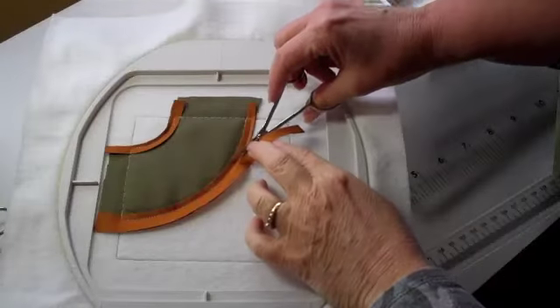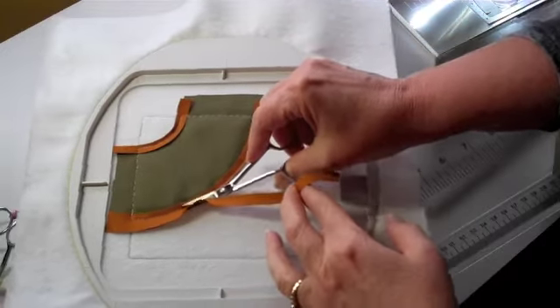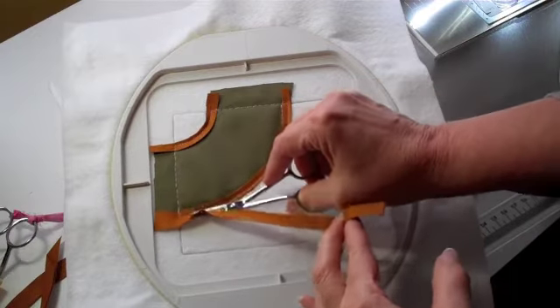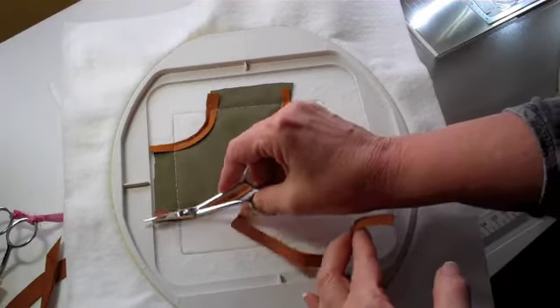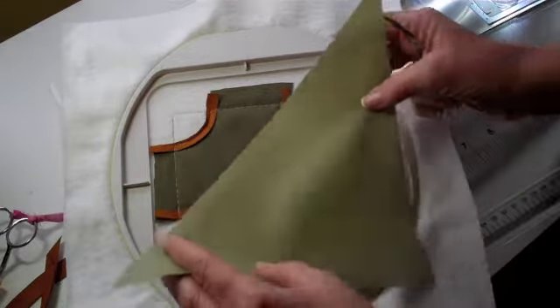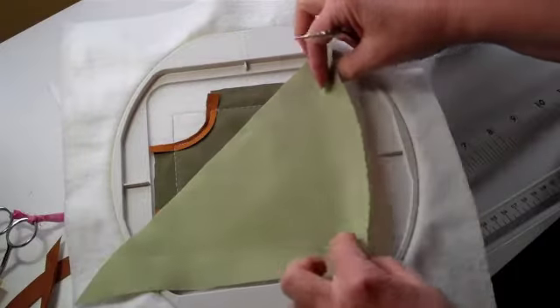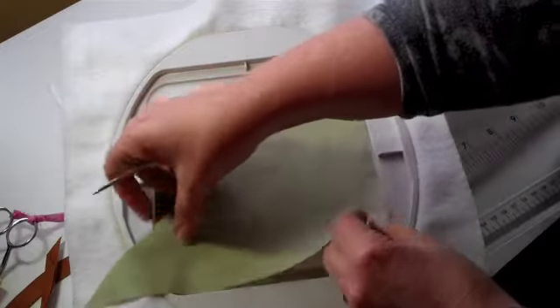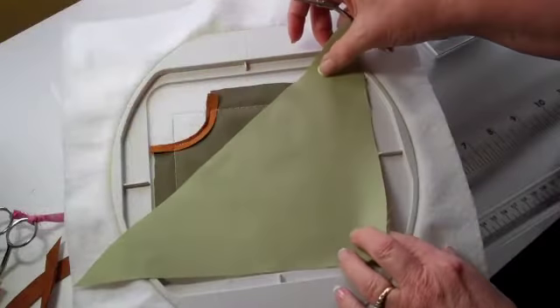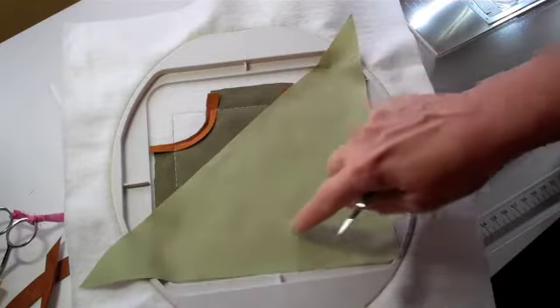We've just finished stitching Step 3, which was to stitch down our prepared piping. I'm going to trim off the excess seam allowance, leaving about a little more than an eighth of an inch, because I don't want a lot of dark fabric showing through on my next piece of fabric. So Step 4 is next. We will place Fabric 1 right side up, check it for placement, leave the water-soluble thread in the needle, and stitch the tack down.